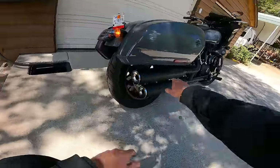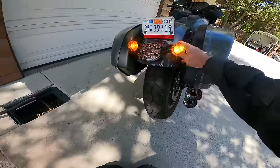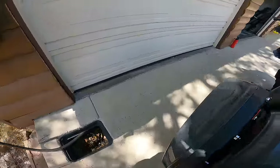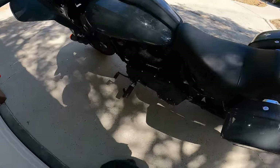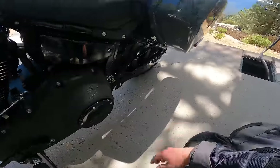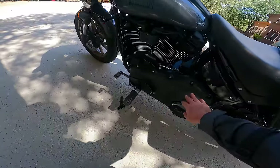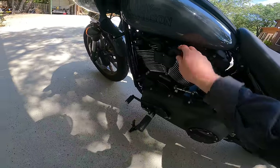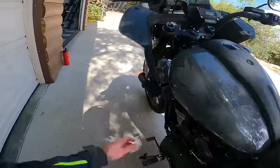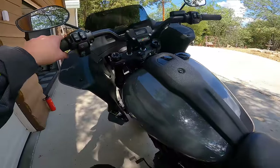Moving around to the rear of the bike you can see the blacked-out dual outlet exhaust, the incandescent turn signals, a big LED brake tail light, and the license plate. Around to the left side, you can see the belt drive down below, the clutch and transmission area, and the spark plug wires — a cool mechanical, old-school detail. You can also see the small fairing wings that help optimize airflow around the bike.